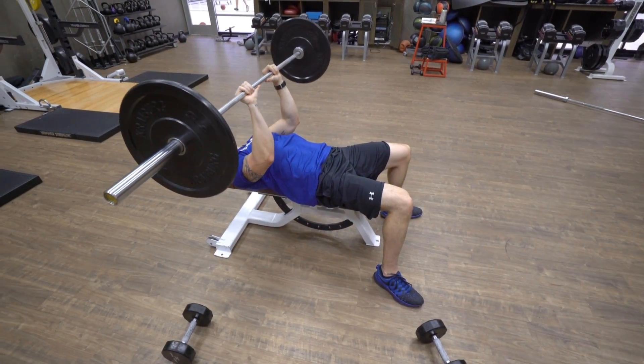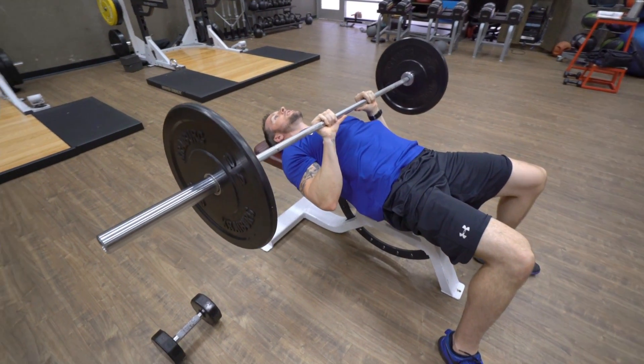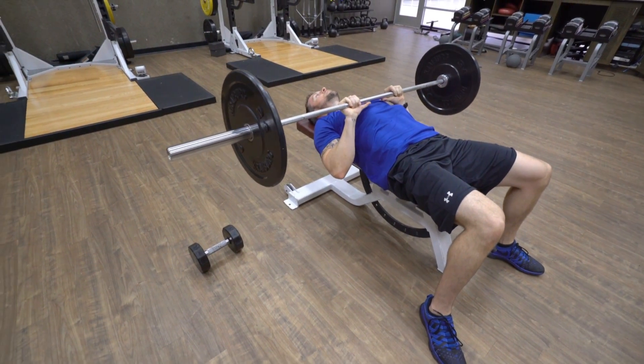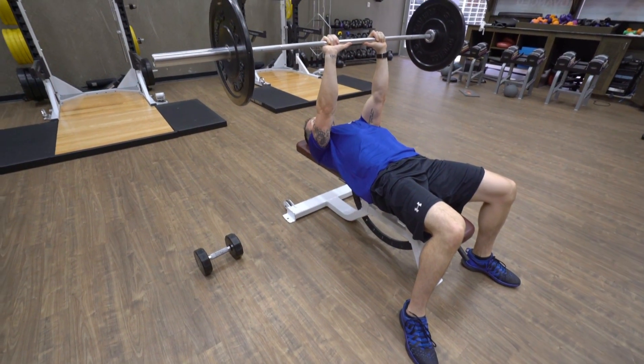Slowly lower, keeping your elbows tucked real tight. Your biceps should rub your side. Exhale, press up, slowly lower. This one you're going to bring a little bit lower than the other ones — right around your sternum rather than the nipples.